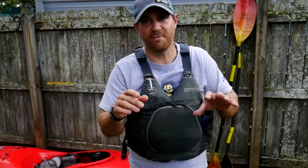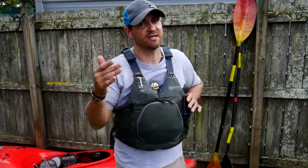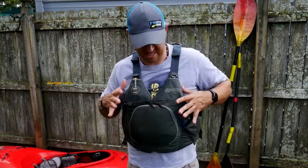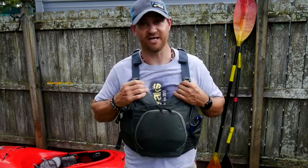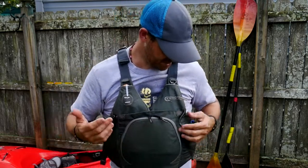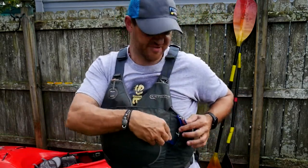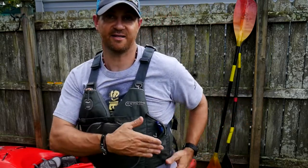When I do day touring kayaks, I mostly use my Astral YTV vest — I'll leave a link in the description for that one. But I'll use this Sturgeon exclusively when I'm kayak fishing. That little integrated pliers feature is really cool — I like that feature a lot.